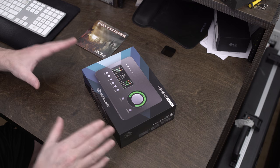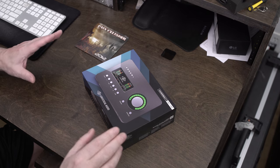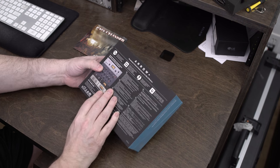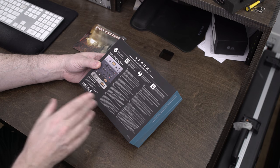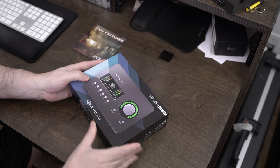Let's unbox this. The front of the box is pretty simple — you get a picture of the device telling you it's the Thunderbolt 3 for Mac and Windows, Universal Audio. On the back side, it's basically telling you that you're getting a bunch of plugins for free when you buy this. That's pretty much all there is to the box.